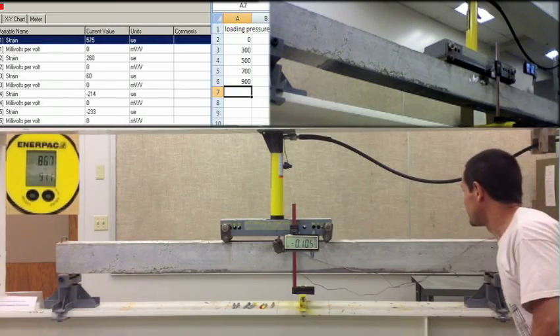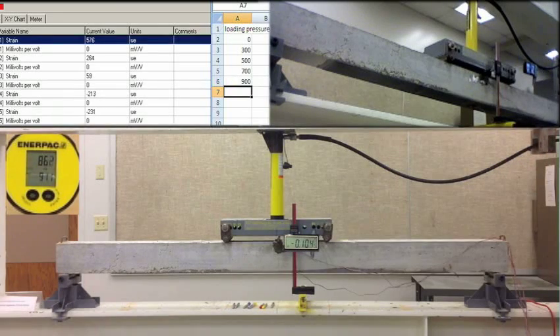Negative 0.105. 576, 270, 60, 60. Negative 2, 12, negative. 230. 1100.